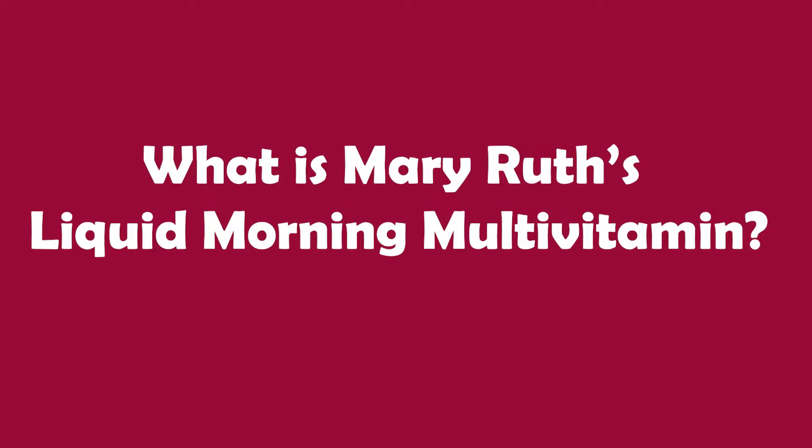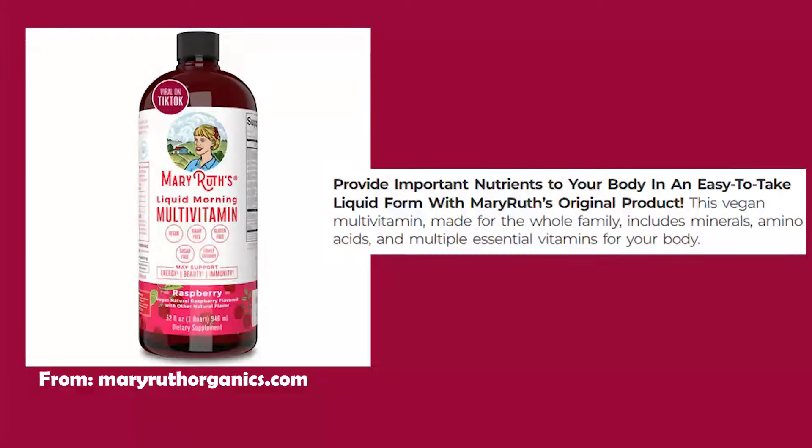What is Mary Ruth's liquid morning multivitamin? According to their website, this product provides important nutrients to your body in an easy-to-take liquid form. It's also a vegan multivitamin made for the whole family — it includes minerals, amino acids, and multi-essential vitamins. In a nutshell, this is a multivitamin in liquid form. Most multivitamins come in a pill form, but this version allows you to measure out a specific dose based on your age or needs, with different dose ranges for children versus adults.